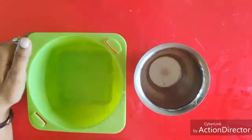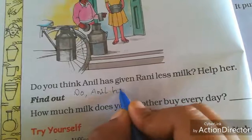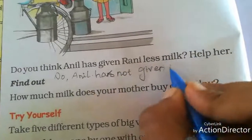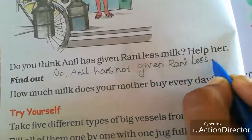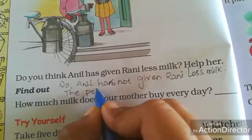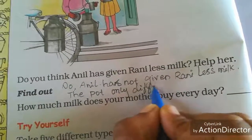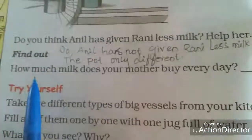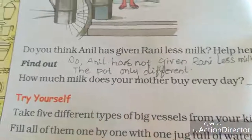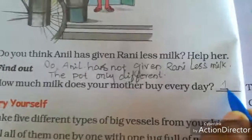You can also check this at home. No, Annel has not given Rani less milk — the vessel is only different. Find out and ask your mother: how much milk does your mother buy every day? Write the answer in liters.